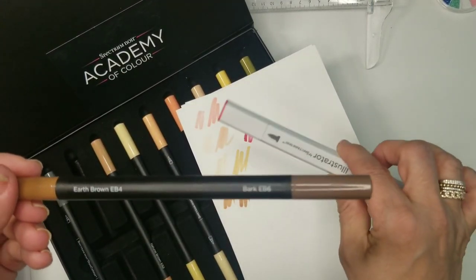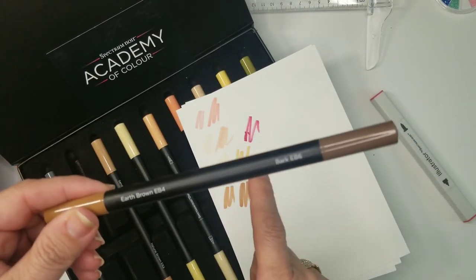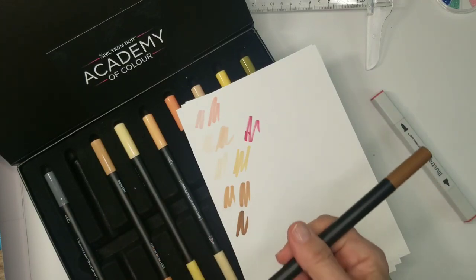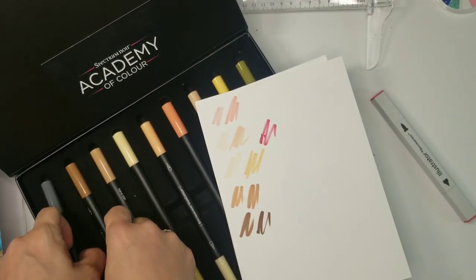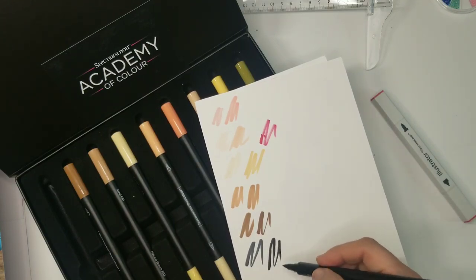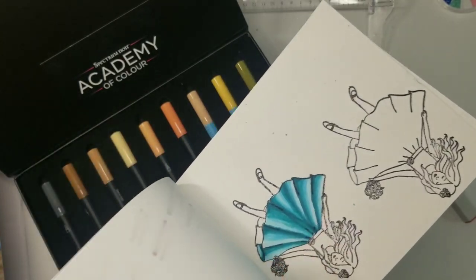I don't have all of these in my illustrator collection yet — I'm hoping to finish building them during Crafters Companion's birthday week, which usually has three-for-two deals on illustrators. Next we have earth brown and bark (EB4, EB6), then ice gray 10 and true black — that black is really dark. You can see all the pretty colors soaking through the cardstock.